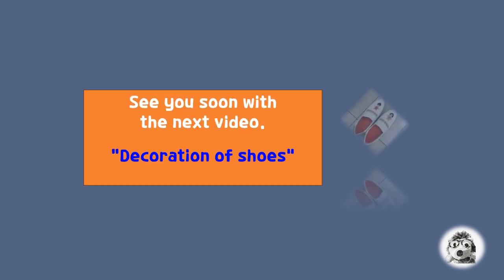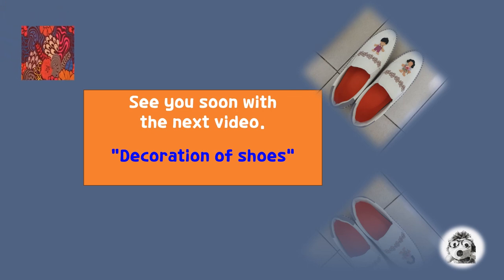Now it's time to say goodbye. See you soon with the next video. In the next video, I will show how I have decorated my shoes and made them prettier and more comfortable. Thank you.